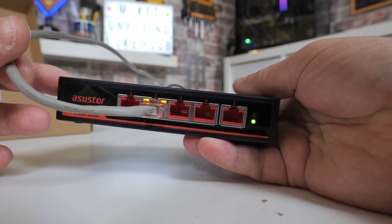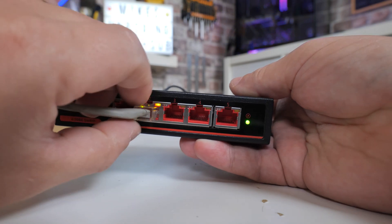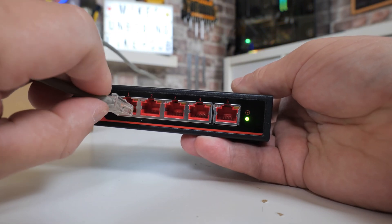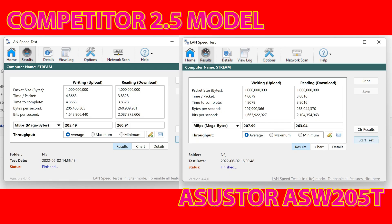Let's take a look at some speed tests against a competing brand. As you can see on screen, we've got two brands here — one is the Asus Store, which you can see highlighted, and there's actually a couple of megabytes per second higher transfer rate. So performance is definitely well up there.